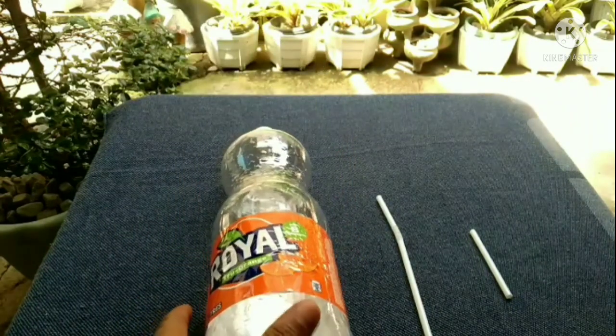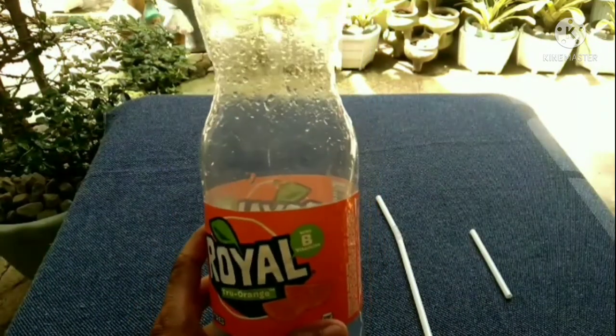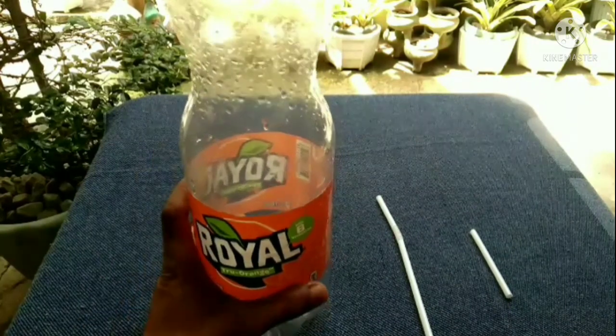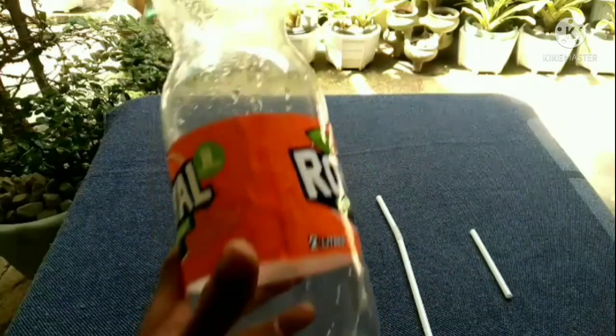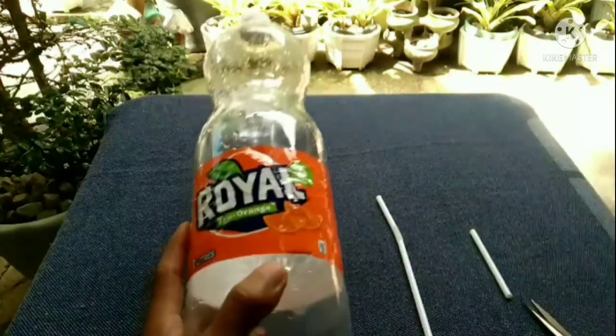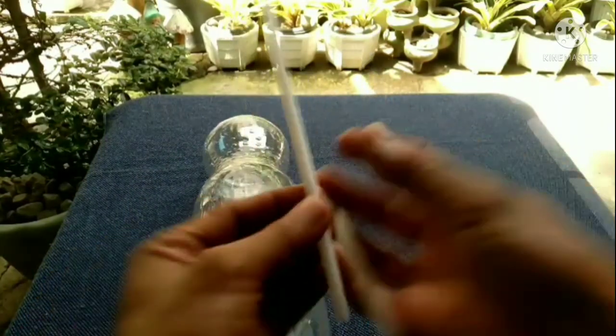Okay guys, these are the materials we need to make a free energy water pump — I think this is best for an aquarium. So let's start the experiment. These are the materials we need: empty plastic bottles of soda — let me remove the label first — and a plastic straw.